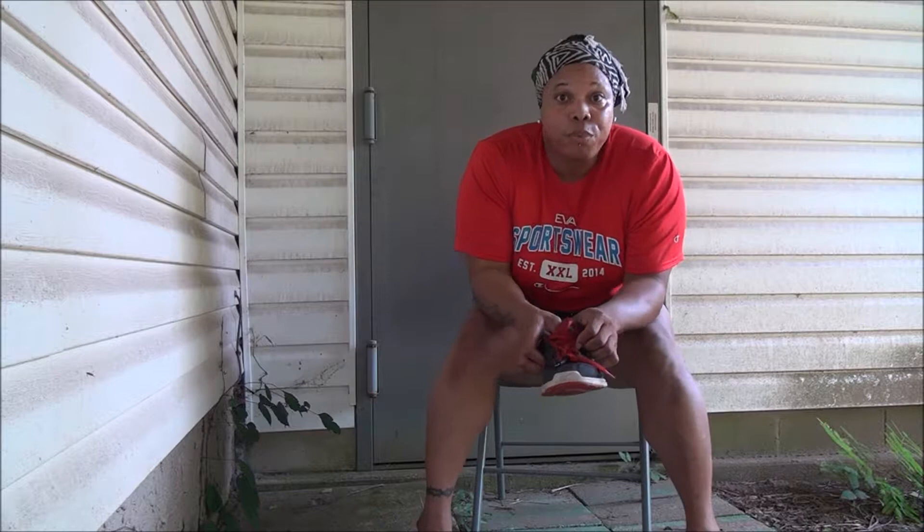Hi there all. Welcome to this edition of Health Assessment. There are many different ways to assess your health. The one we're going to work with today is the shoe assessment. Other ways include your face, your tongue, your lips, your foot. Today we're going to work with the shoe.